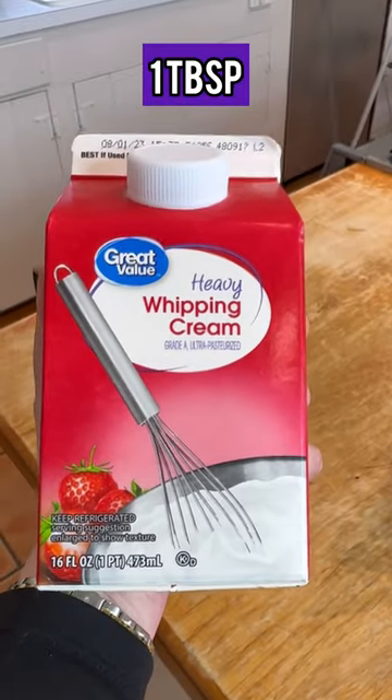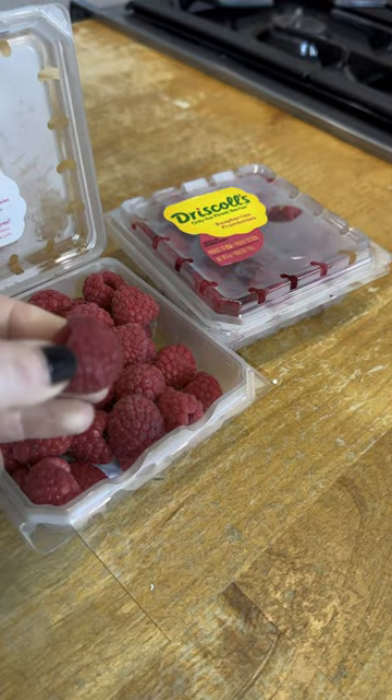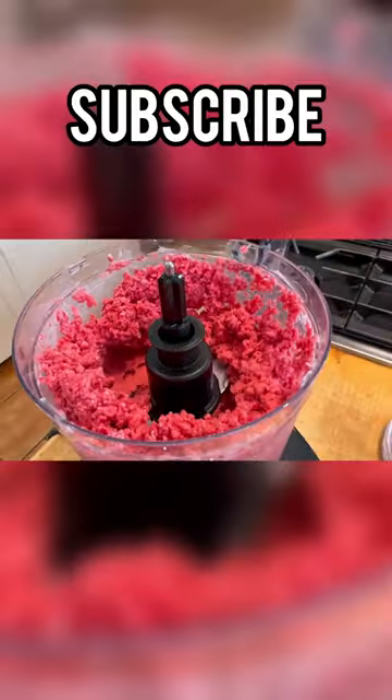Add a tablespoon of your heavy whipping cream. If you notice, the raspberries are frozen. Remember, raspberries are the highest fiber fruit. Blend it all together and you have an ice cream the entire family will love.